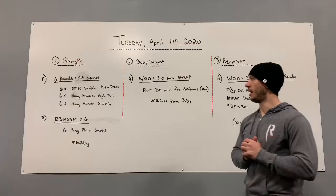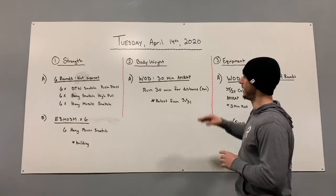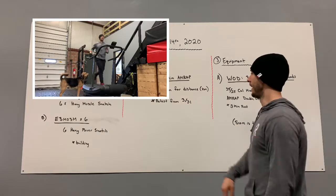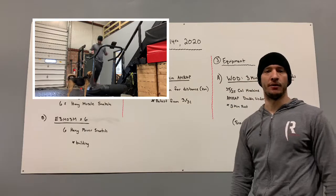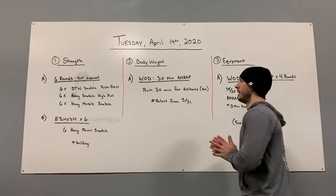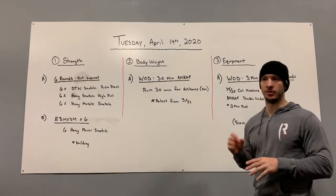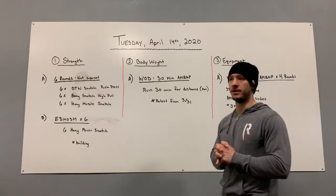Next, body weight. If you had been paying attention, you probably could have predicted this one. Two weeks ago to the day, we did a 30-minute AMRAP of running four kilometers. We're just going to repeat that again — that date was 3-31, last day of March. Go ahead and check back in Zen Planner to that date and try to beat yourself. If you didn't do it, awesome — you've got an opportunity to go for a little bit of a run. 30 minutes is going to be much better than our 45-minute run. Throw on some headphones and just get it done — it'll be over quick.